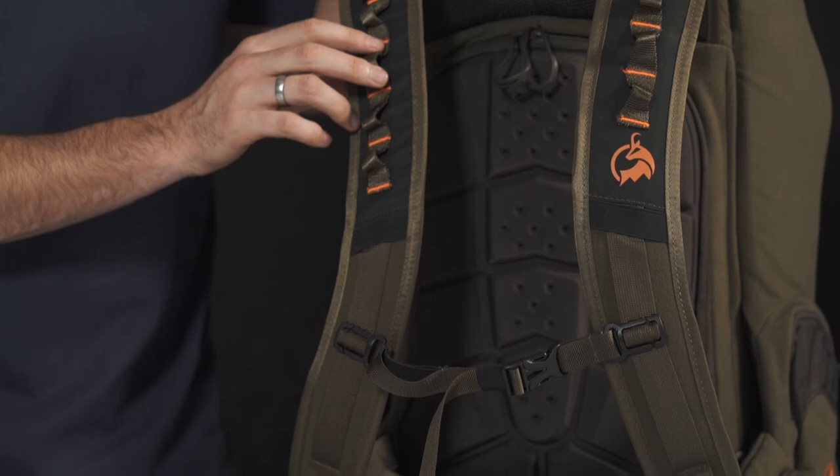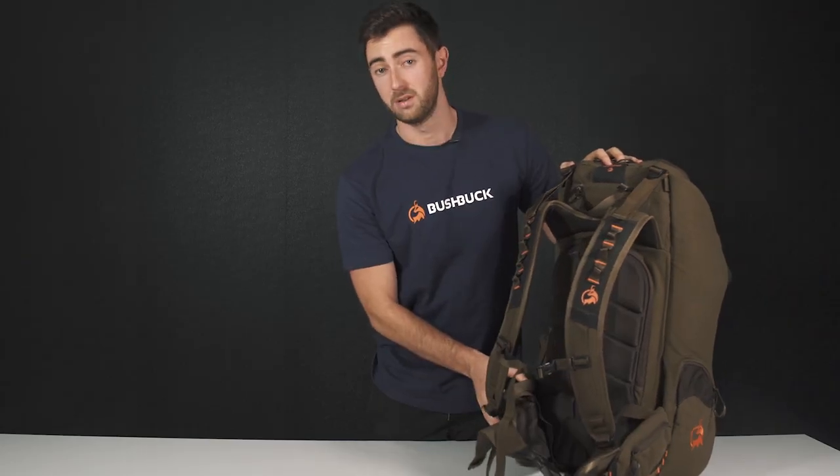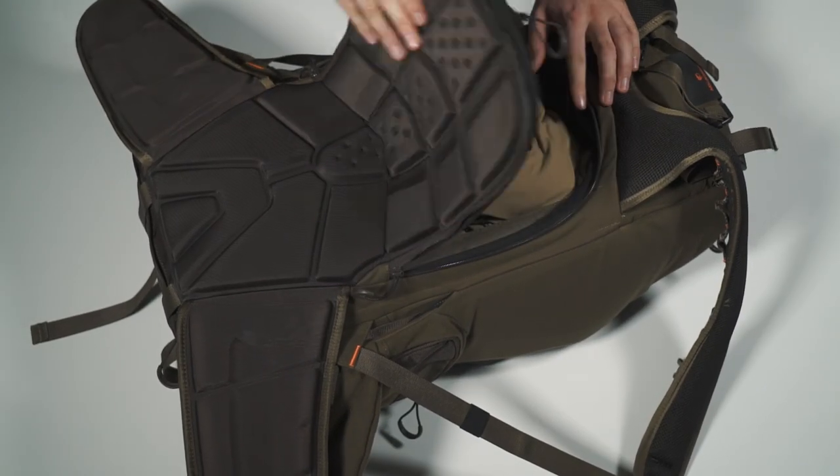Moving down the pack, we have an adjustable chest clip and a utility belt with two pockets on the side. We have a turtle shell style foam which is super comfortable, and one of my favourite parts of this pack is that you can unzip this whole compartment here and it allows you to access the centre of it.